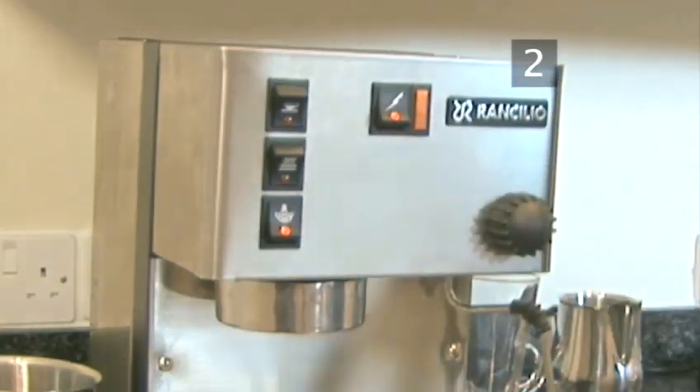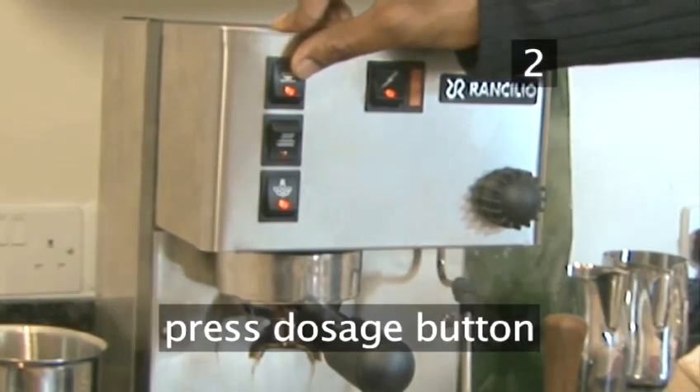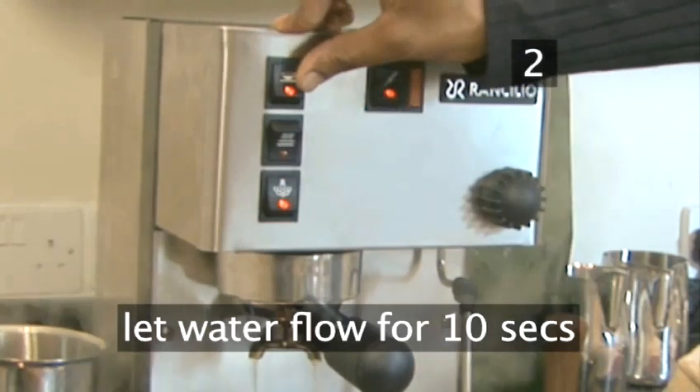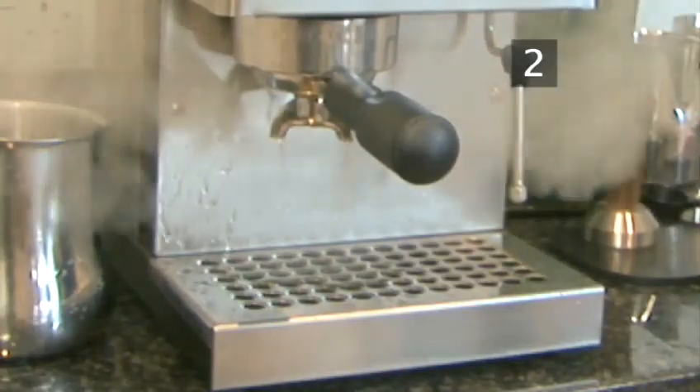The light on the machine will go out when the water is at the correct temperature. Turn off the boiler and press the dosage button to let water flow through the handle for about 10 seconds. This will clean it through and heat it to the same temperature as the water.